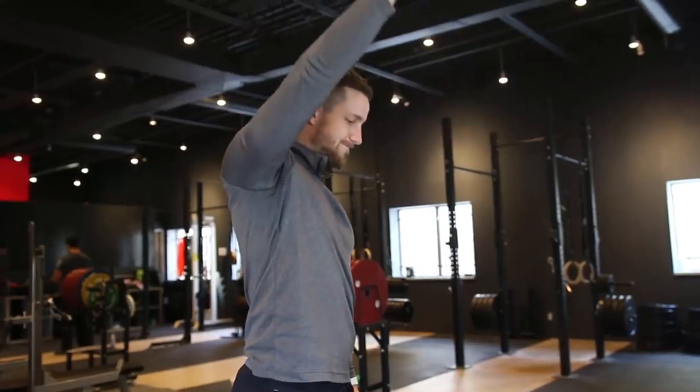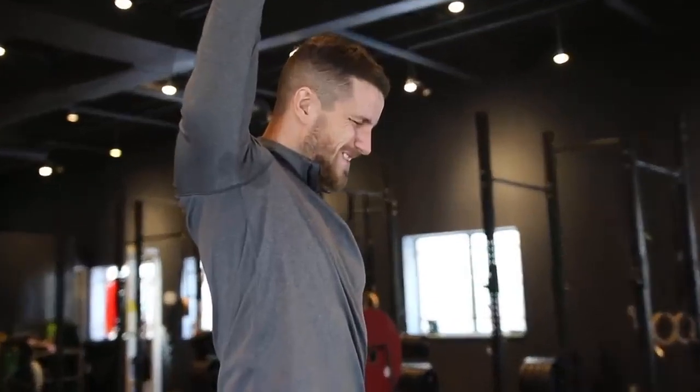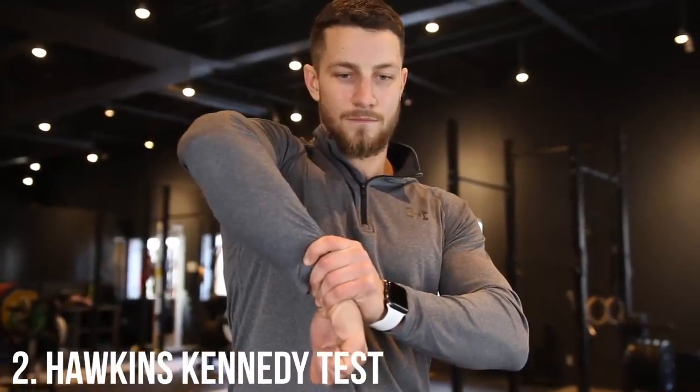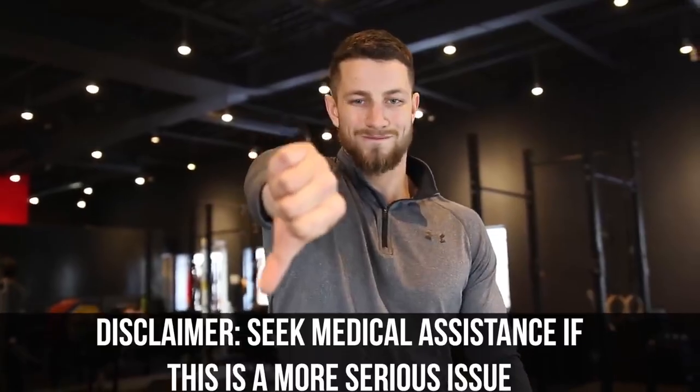Before we show you how to fix the pain, let's check to see if you actually have shoulder impingement. The first test is called the Painful Arc, as you can see on the screen. The next test is the Hawkins-Kennedy test — bring your arms bent to 90 degrees of shoulder flexion in front of you, crank your hand down with the help of your other hand, and if this really bothers you, you may have shoulder impingement. Last is the Neer's test: raise your arm in front of you with your thumb pointing downwards, and if this movement reproduces your symptoms, you may have shoulder impingement.